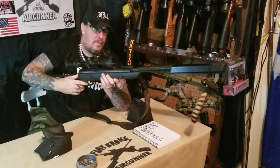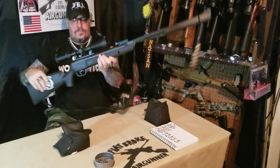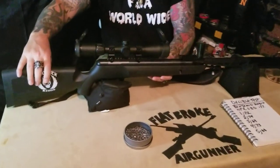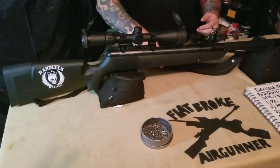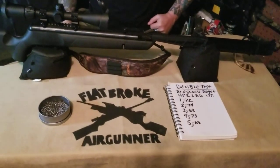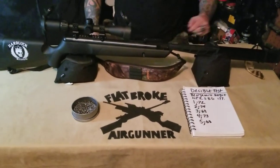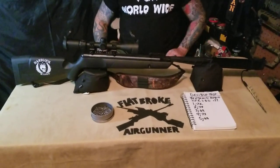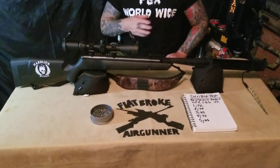It shoots very smooth — definitely would work well for small game hunting. I probably wouldn't go any bigger than a rabbit or a squirrel, but it's a nice little gun that does exactly what it's supposed to do. I put a rifle sling on it that I got from Walmart, and I enjoy taking it out to the farm and out in the field. I've got a little weather indicator so when the wind's blowing I know how to do my holdovers.